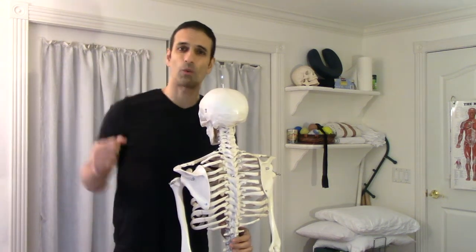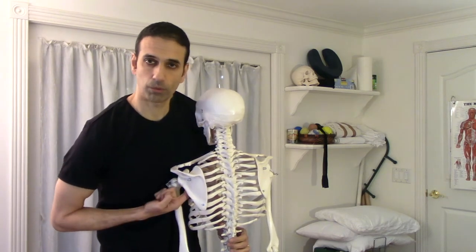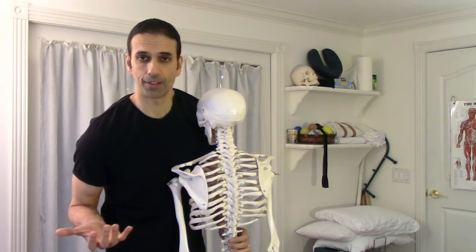You're having pain by your shoulder blade, not sure quite what to do? Well, it could be a subscapularis trigger point. Let's figure out what that is and if you have it.